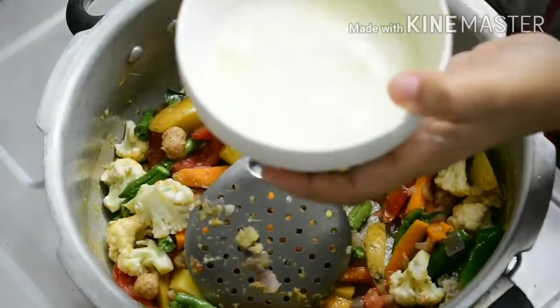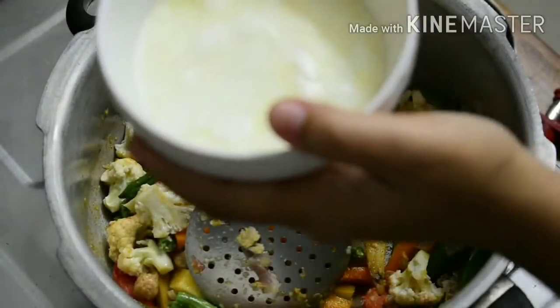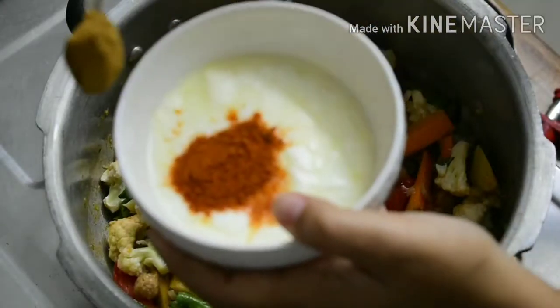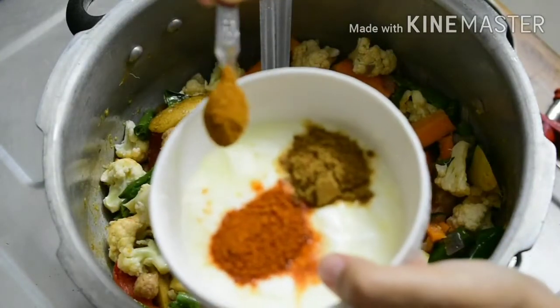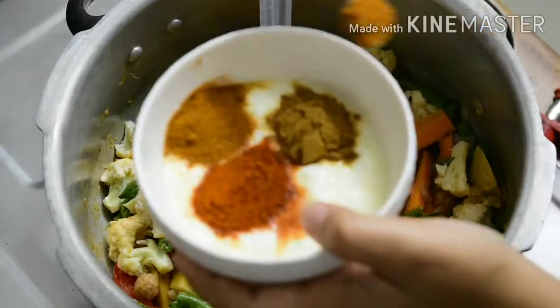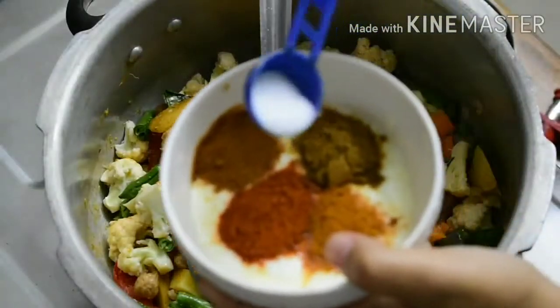Add masala: 1 teaspoon chili powder, 1 teaspoon coriander powder, 1 teaspoon garam masala, 1 teaspoon biryani masala, and salt.